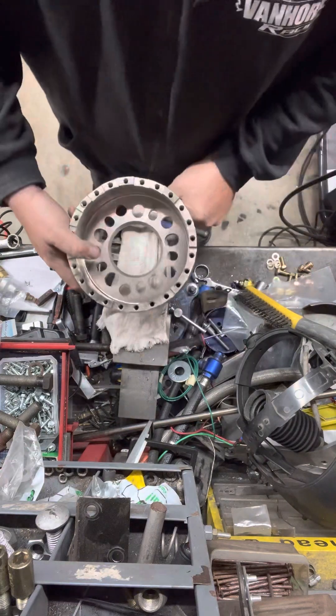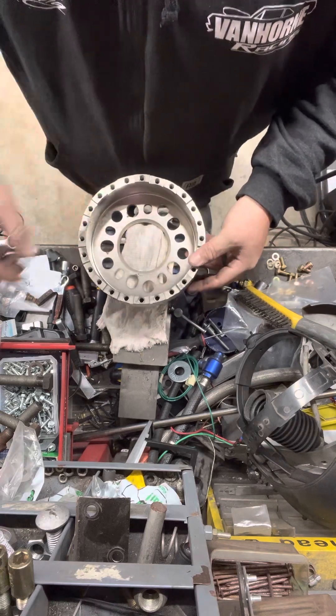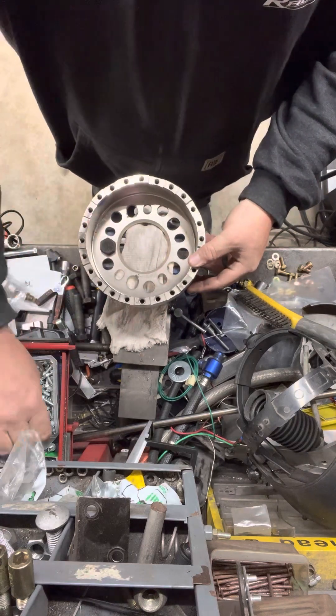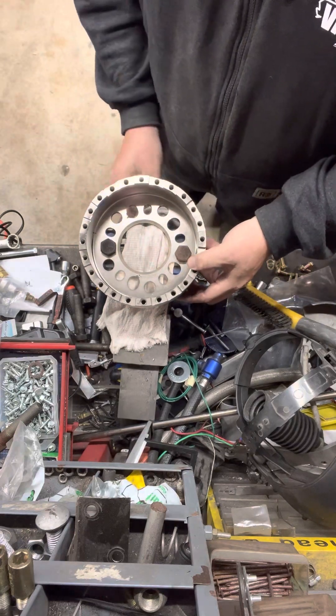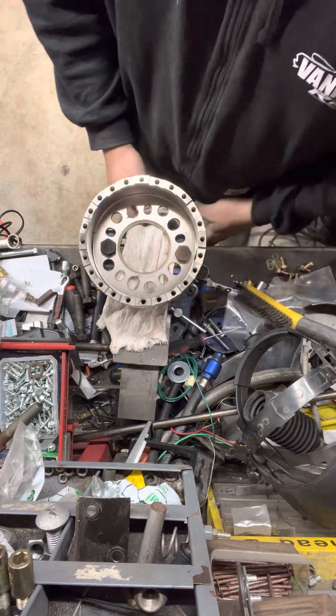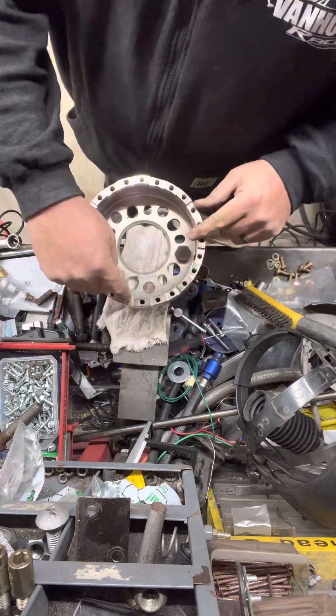Set this here, find the halfway point, go ahead and lock it in there. We're going to go with the lowest setting.